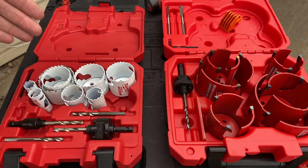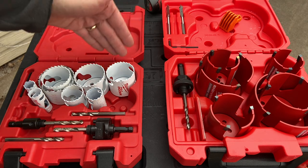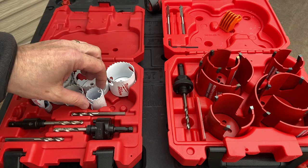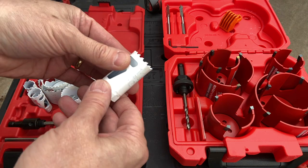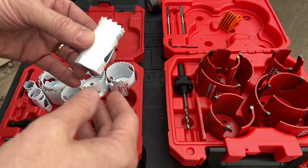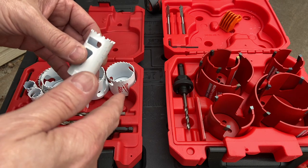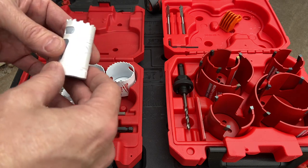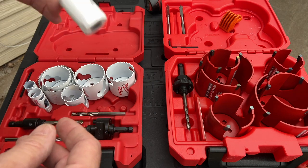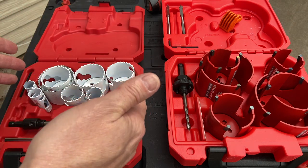I've got two different ones here. I've got the Hole Dozer — these are both Milwaukee sets. This is the Hole Dozer. This is a bi-metal, where it's designed for kind of light duty: to go through wood, sheetrock, a few things such as that. It doesn't go into concrete, it doesn't handle nails or screws very well. But this is kind of the best-for-most-people set.